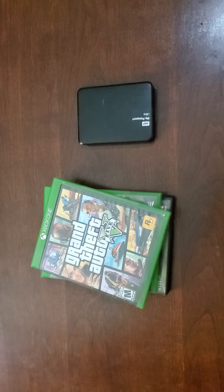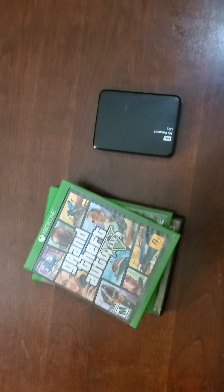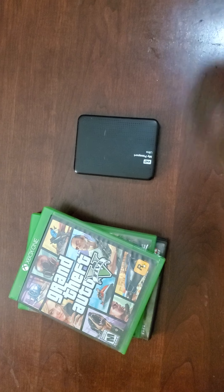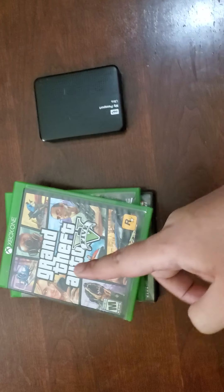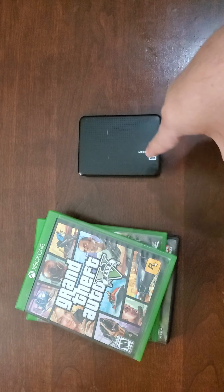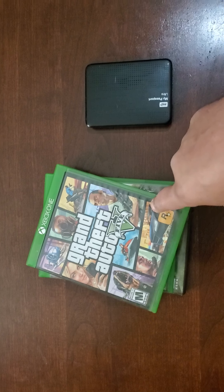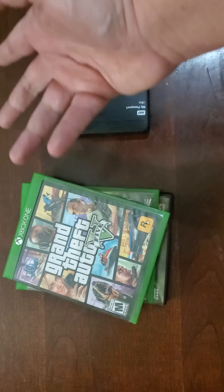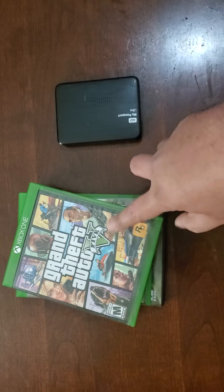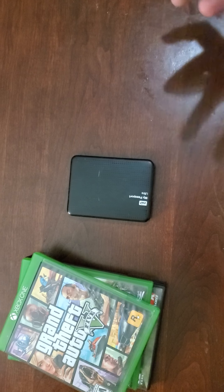My last point about CDs versus digital: you have the new Xbox coming out, and it seems like they made two versions — one that plays CDs and one that's completely digital. My new computer is completely digital, and the reason is that the CD drive tends to break. You may have noticed that on older Xboxes, it's always the CD drive that goes first. With digital, you have fewer moving parts, and fewer moving parts means fewer things that can break.